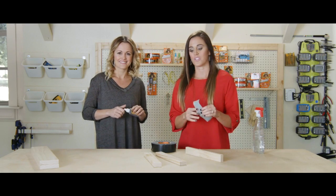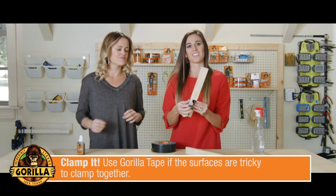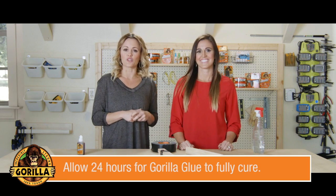Then while you're waiting for the glue to cure, tightly clamp the two pieces together. Gorilla tape works great if a traditional clamp is too tricky for your project. Wait 24 hours for the glue to cure and you're set.